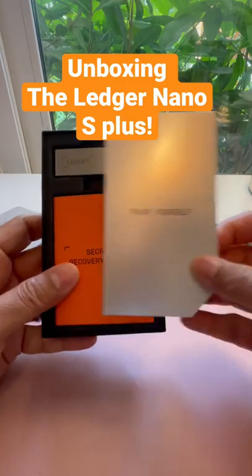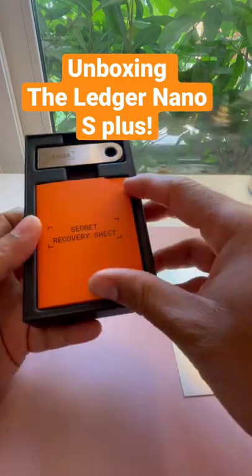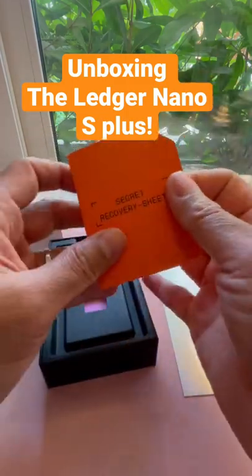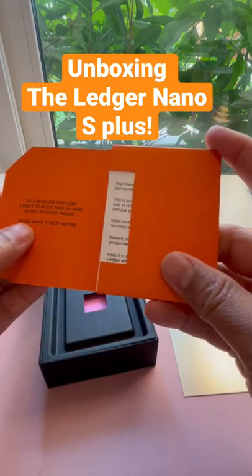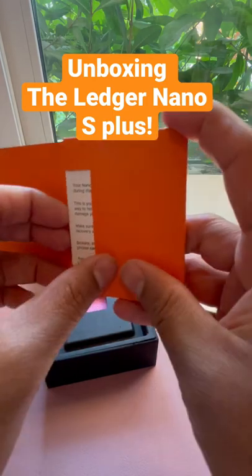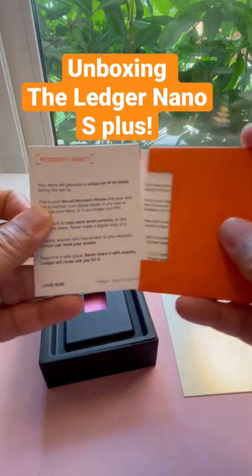It's all about trusting yourself. And it's a beautiful box. The first thing that you see is the recovery sheet. This is all kept in paper, never shared with anyone. That's very important — your key means your crypto.